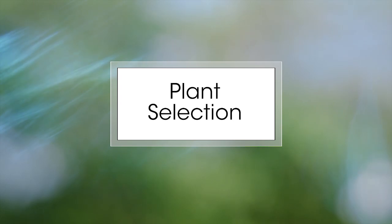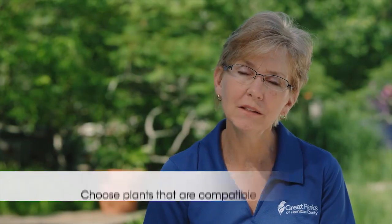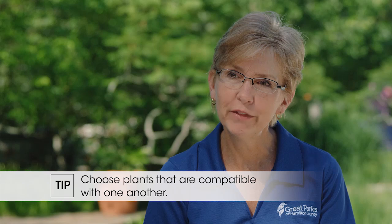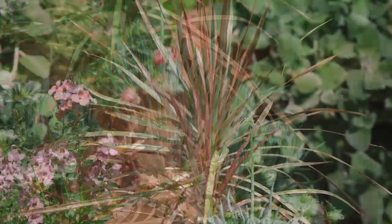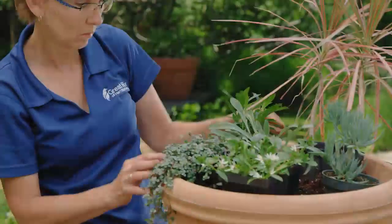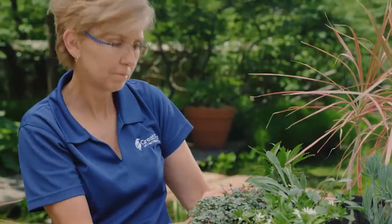The most important thing in container gardening plant selection is picking plants that want to live happily together in the same house. So you're not going to want something that wants full sun mixed with something that wants full shade. You have to find friends that'll live happily together.